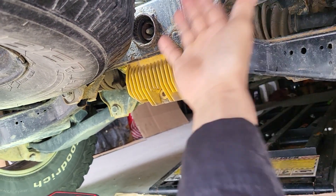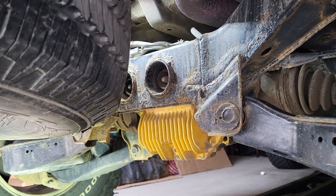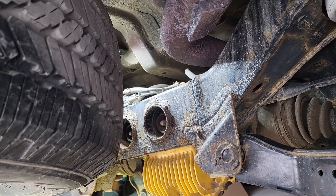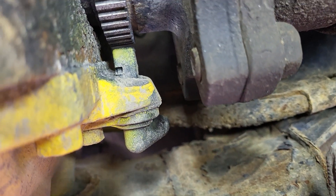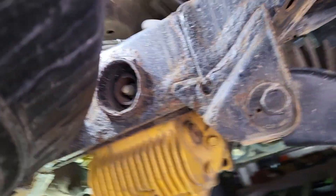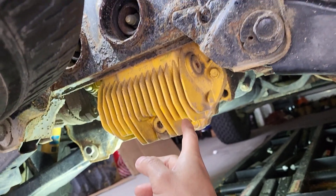I'm getting a code on my scanner saying that my left rear wheel speed sensor is faulty. I confirmed that by looking at the data — running the car, I don't see any reading on this side. I've also verified there's no problem with the rings; all the rings seem to be intact. Since this sensor is faulty, I'm going to replace it. I have the old differential that came with a sensor, so I'll put that one on and see if it clears the code.